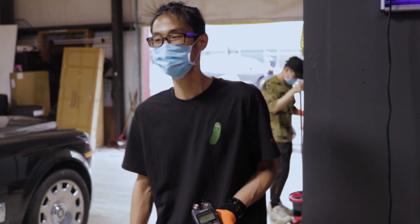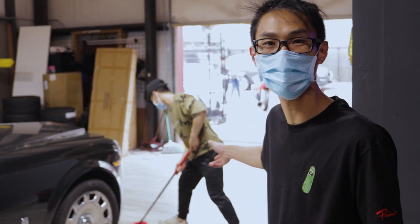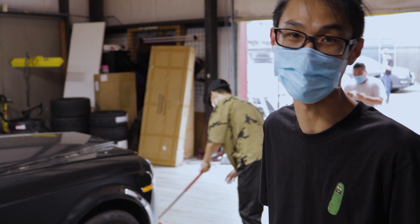Today we are going to start on prepping this Phantom and get it done. This is a 5-star guide in EM Wraps, doing the cleaning right now to make sure that there's no dust.